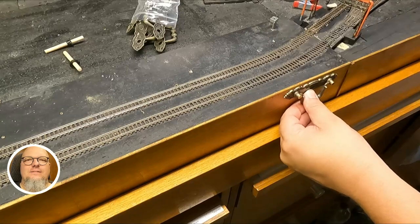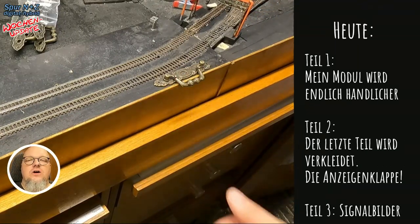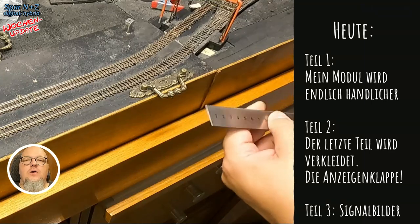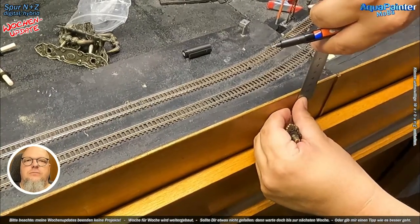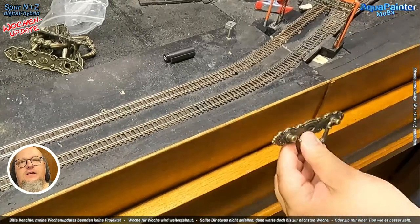Herzlich willkommen zu einem neuen Video mit dem Aquapenta aka Uli, Video 109. Jeden Freitag um 16 Uhr hochgeladen bin ich für euch wieder da, und wir haben heute ein kleines Video, mal nicht ganz so lang wie sonst, aber es ist ein kleines Sommer- oder Wochenupdate, und ich habe viel gebastelt.